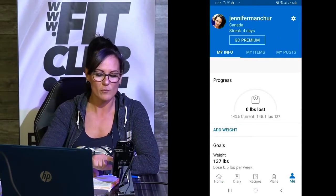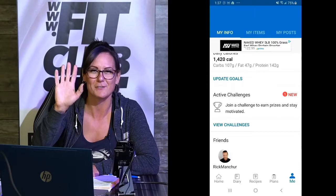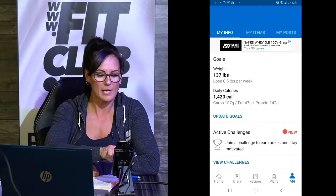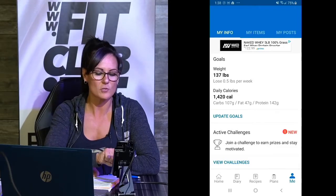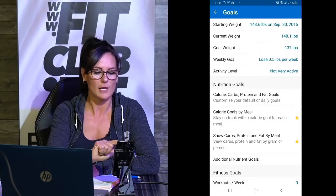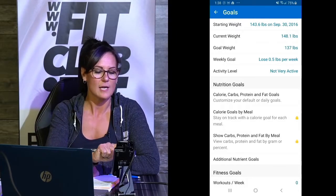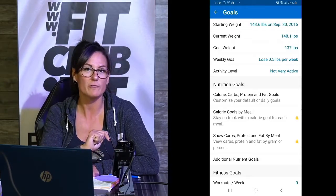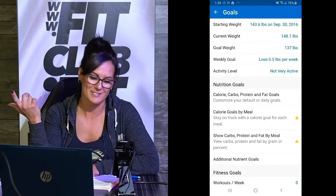If we go over to the little tab that says Me, you're going to see my weight — I guess the whole world sees my weight right there, but that's okay — and how many calories I should be consuming. Now I want you to go to Update Your Goals. As you can see, there's my weight, my goal weight, weekly goal of lose 0.5 pounds per week, and my activity level: not very active.